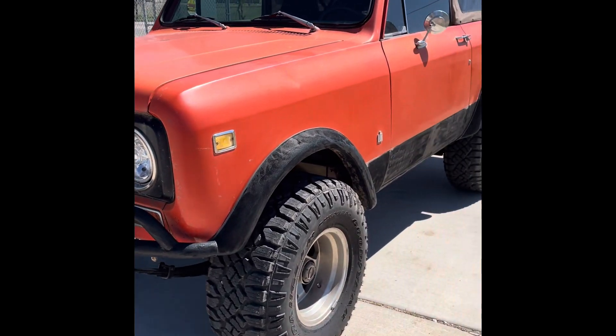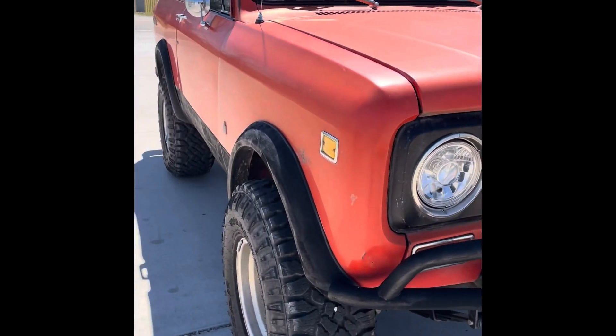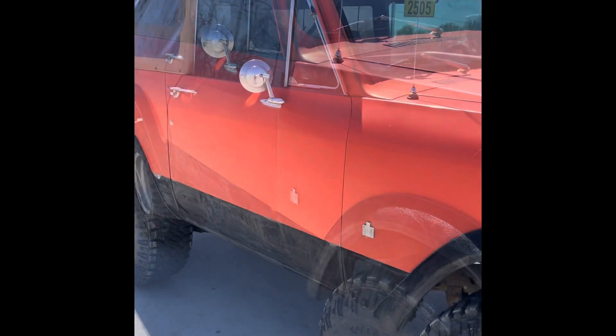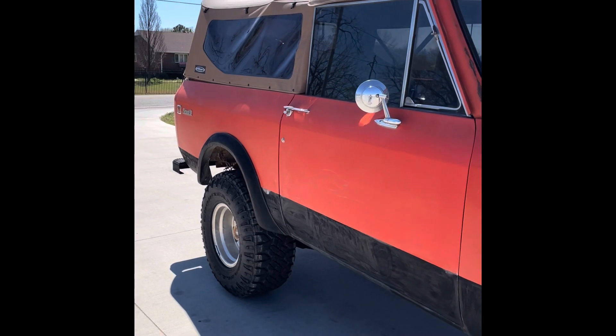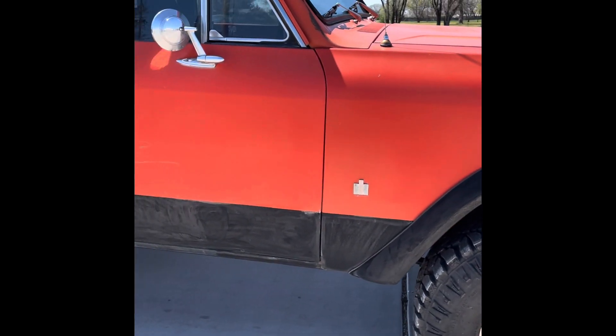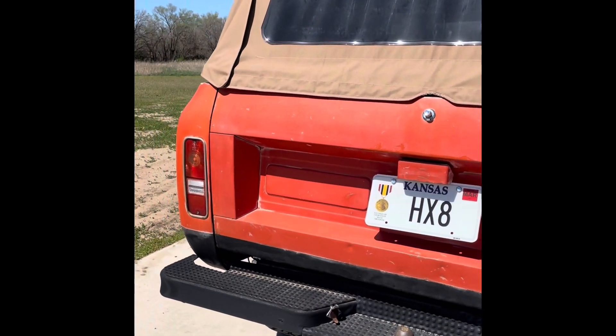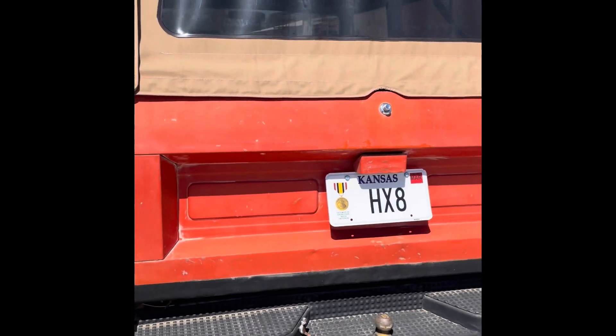1971 International Scout. Got a custom little bumper here, oversized tires, got the little vinyl top on there — heck yeah. Surprisingly, not really much rust. Heck yeah. Thank you for your service, sir.